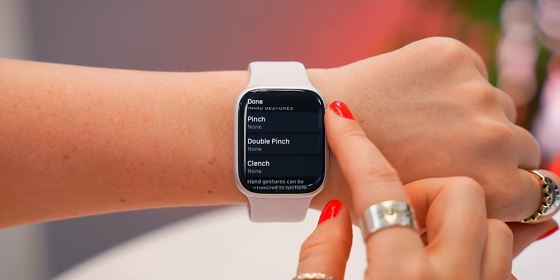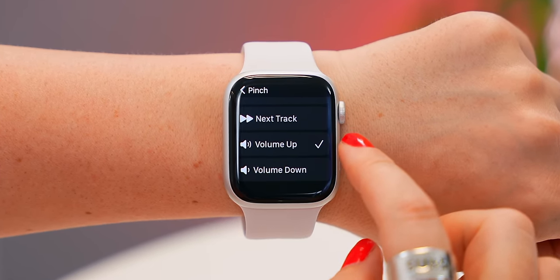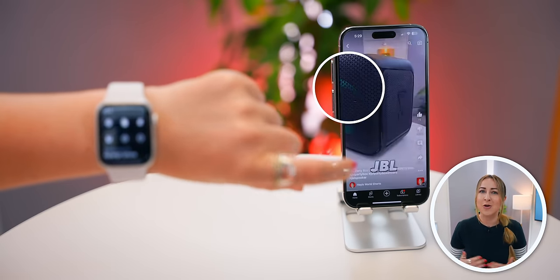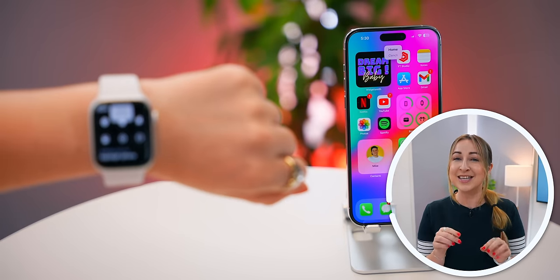If you scroll down, you can decide what you want a pinch to do. I decided for the volume to go up, and now you can navigate your entire watch just by pinching and clenching your hand, which is pretty insane. But believe it or not, it gets even better.